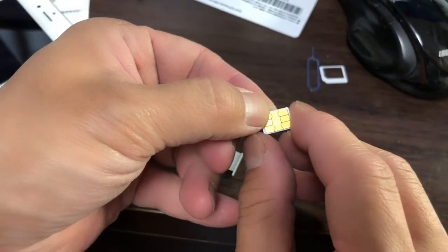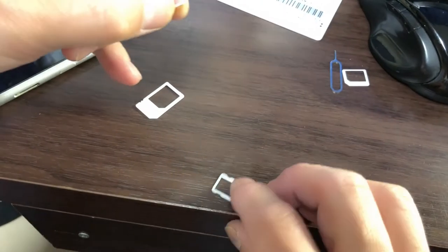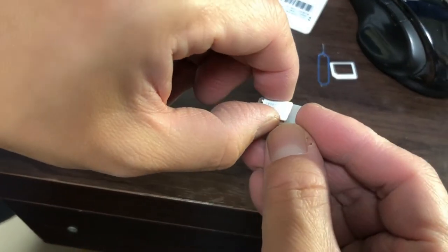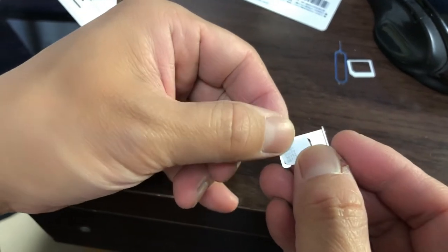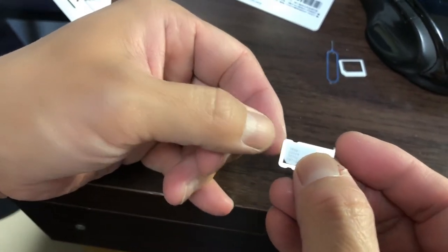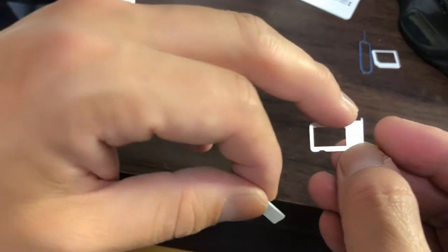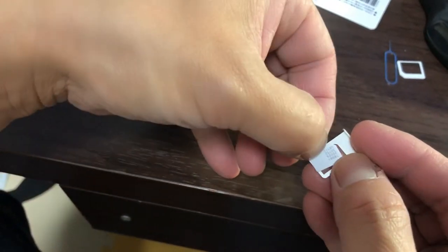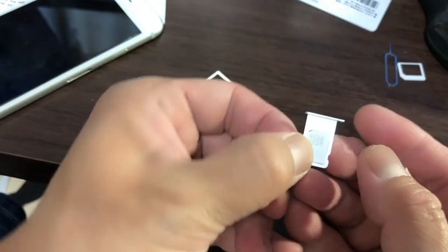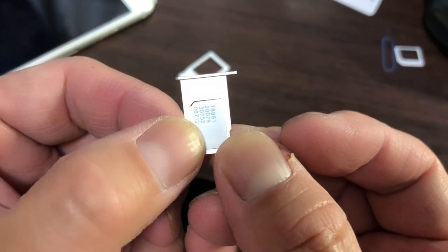Try not to touch the gold part — the gold part is very sensitive. Place the SIM card on the tray with the gold part face down. Turn the SIM card to match up with the tray. Notice the indentation — match it up: this corner and this corner. Perfect. Carefully hold it in place and carefully slide it back into the iPhone.